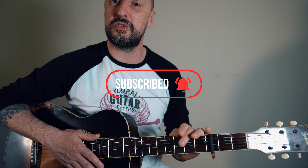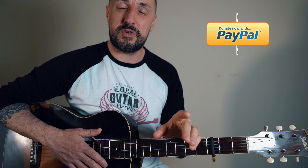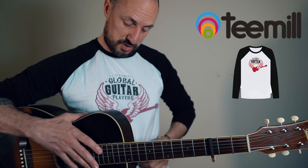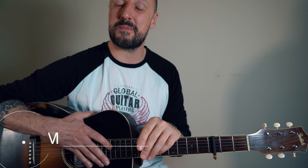So there you have it guys, hope you enjoyed this week's lesson. Please don't forget to hit that subscribe button if you'd like to receive my weekly updates. I don't get paid for these lessons due to copyright, but I have set up a PayPal donation button over on my website — any loose change is massively appreciated. I've also got some merchandise for sale — t-shirts, hoodies and things like that. Any requests, hit me up on Instagram and I'll see you again same time next week. Enjoy!